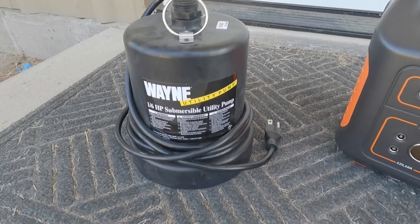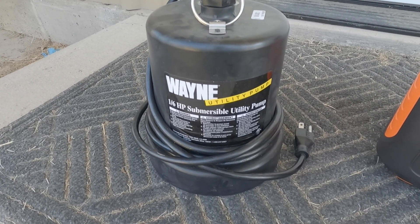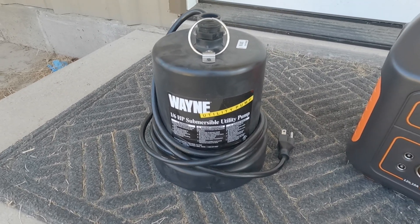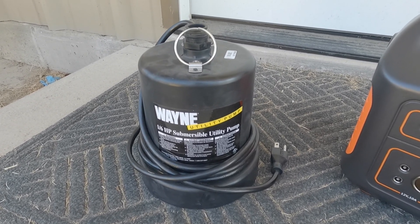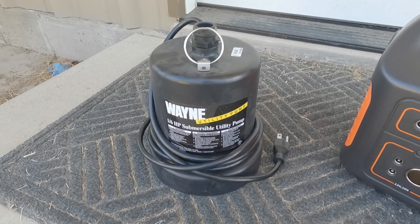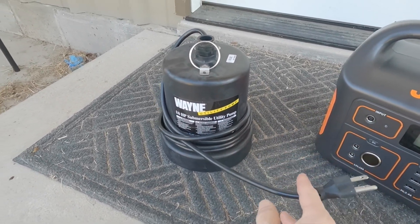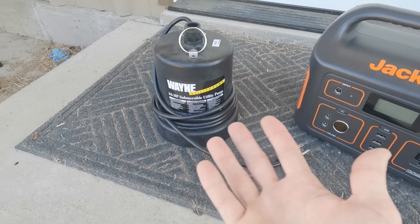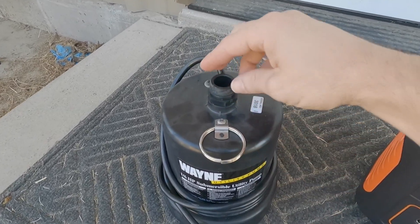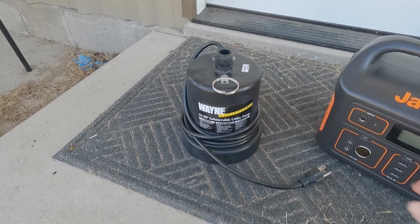Why would you want to run a utility pump like this on a Jackery? Well, one reason is when I go camping, sometimes we like to stay off-grid and we want to pump water into our camper — throw it in the creek and run a water hose in. Now, you don't normally want to run these things dry, so I won't just plug it in with no load. It probably would turn on since there's no resistance, but ideally we want a real test.